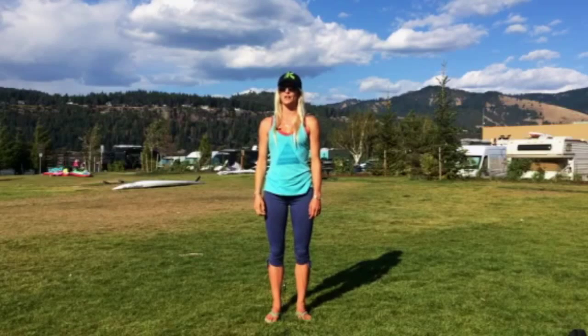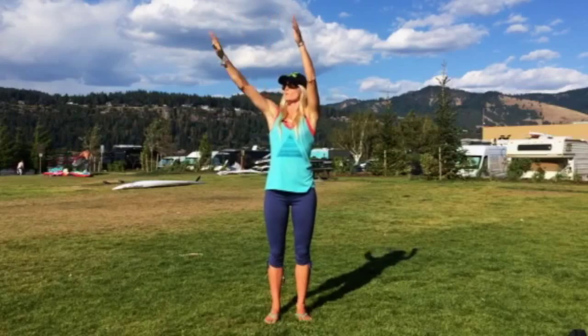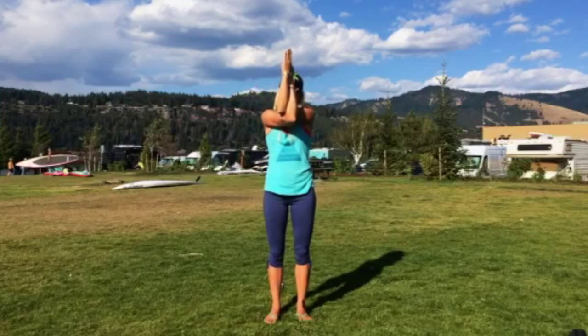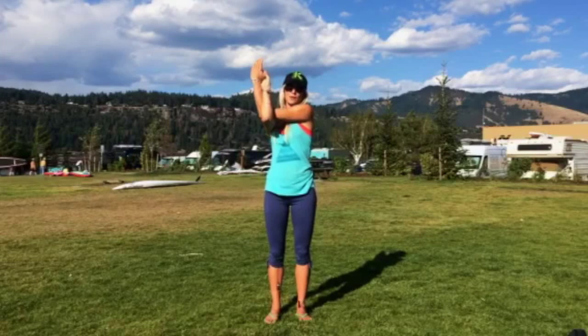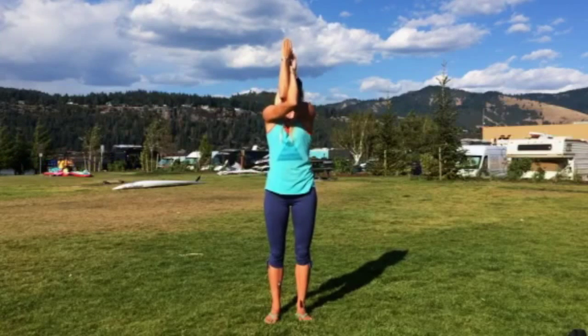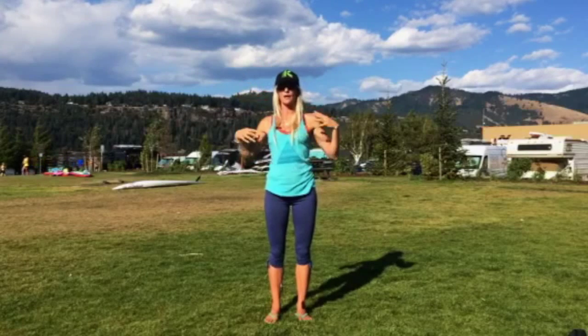So the second stretch is eagle arms. Draw your hands over your head and then right arm sweeps under the left so you're crossing at elbows, your wrists, and palms touching. Then you can draw the elbows to the left and to the right, draw the fingertips up towards the sky, draw the elbows down, take circles, anything that you like, and that'll help open up your shoulders.